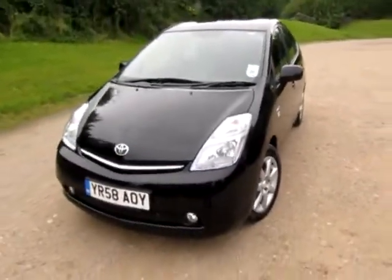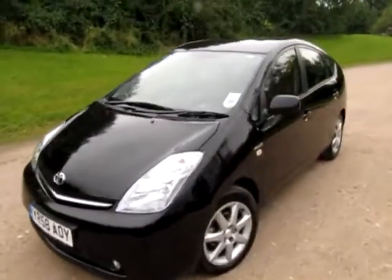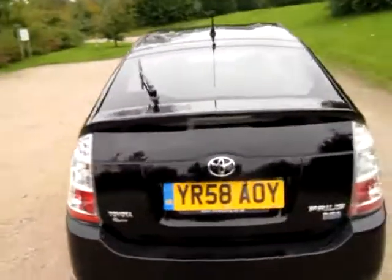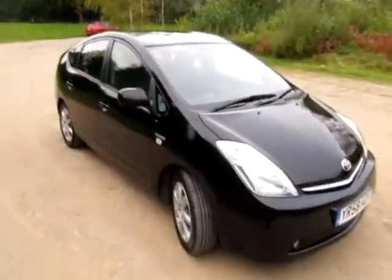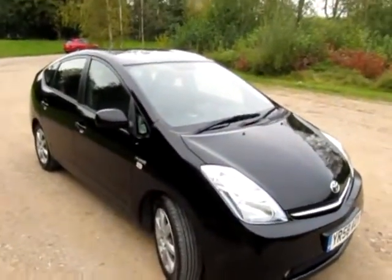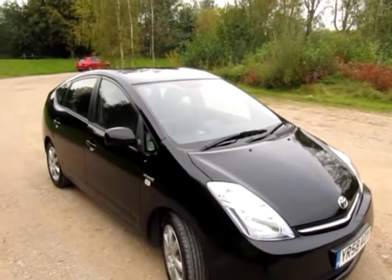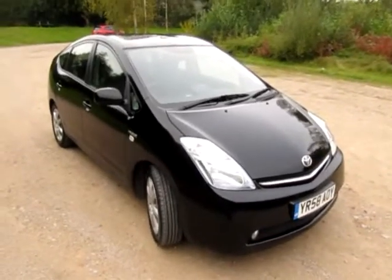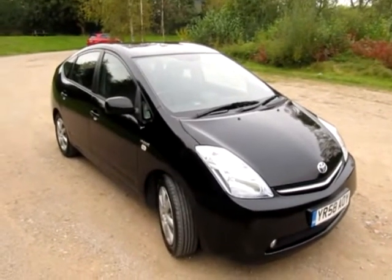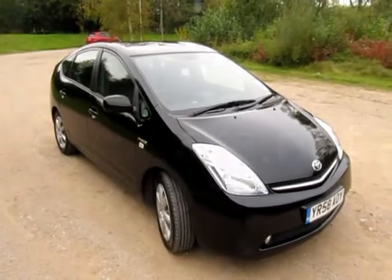What a lovely example this is. One owner car, full Toyota service history. The hybrid part of this car is guaranteed for 8 years or 100,000 miles. It's got the right colour, the right trim — having leather and also the right spec being a T-Spirit. I'm sure you won't have this Prius for long. If you have any questions or you want to test drive this car, feel free to contact me, Jonathan, here at EcoCars, anytime. Thanks for watching.